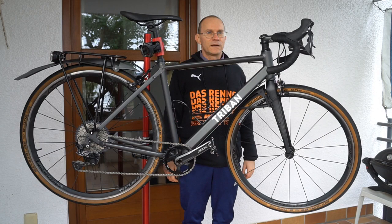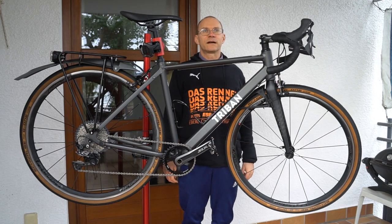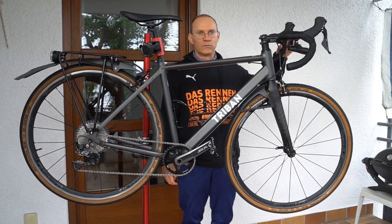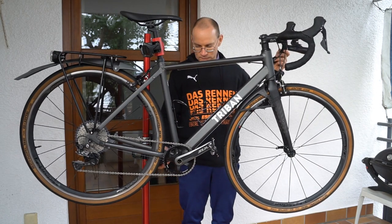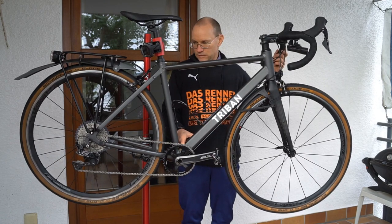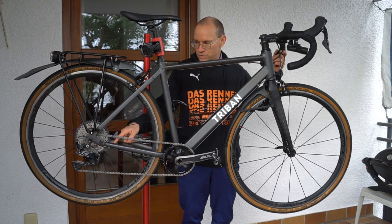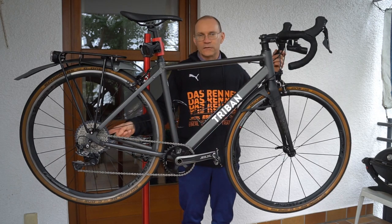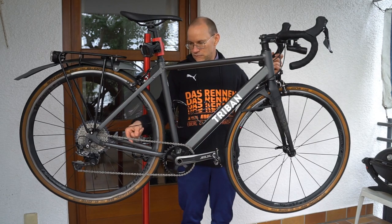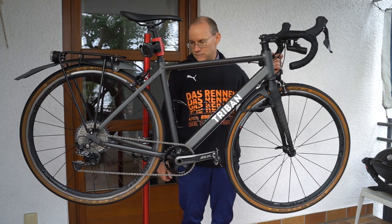This bike has a drivetrain with very mixed components — kind of a franken-drivetrain. Shifter levers are Shimano 105, crankset is Shimano SLX, chain blade is Katana, rear derailleur is Shimano GRX, and the cassette is Shimano XT. The chain is also Shimano XT Ultegra.